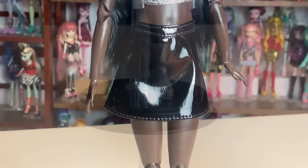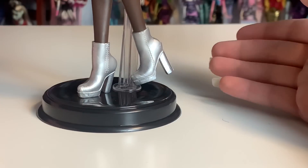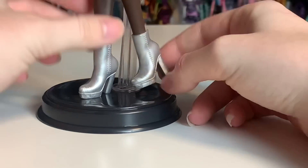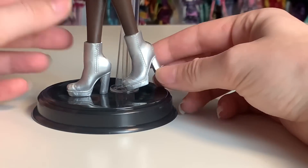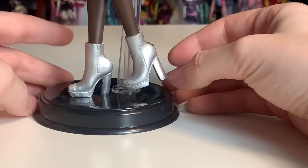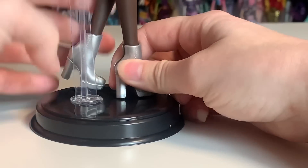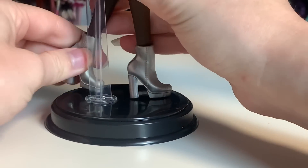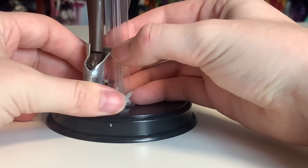Now let's look at her shoes. These are really nice little shoes — very simple, no paint involved, just a metallic-y plastic. But look at this subtle little kick I can give the foot — it's very pretty. You can see the ankle articulation there.